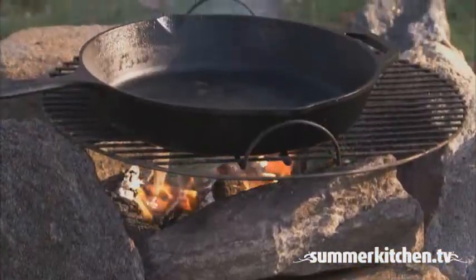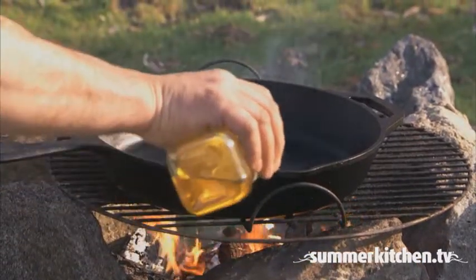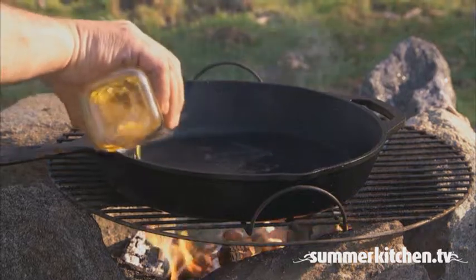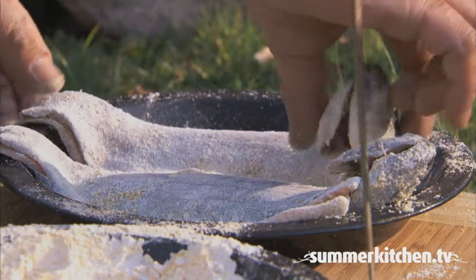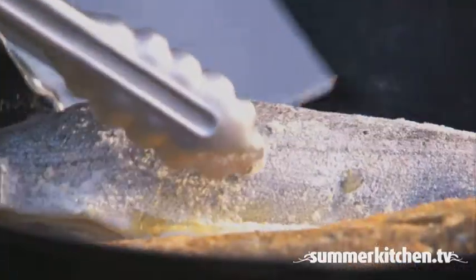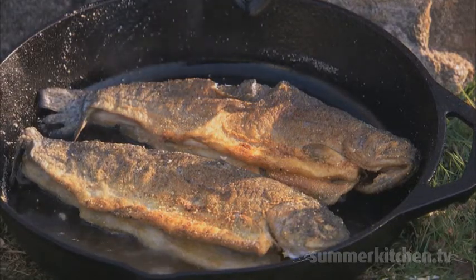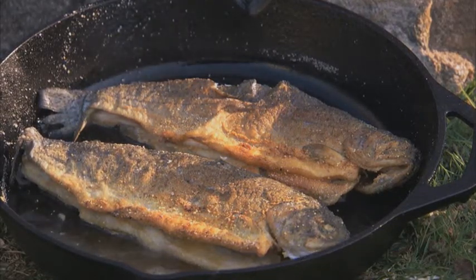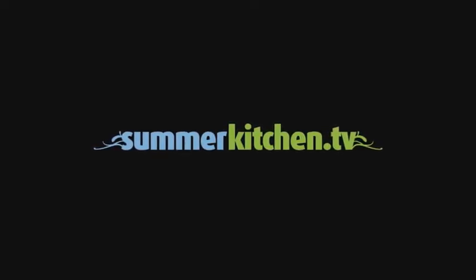Now heat and oil a cast iron skillet and fry the fish for about four to six minutes on each side, or until the meat flakes with a fork. Hand-fried whole trout. For more delicious summer recipes, visit summerkitchen.tv.